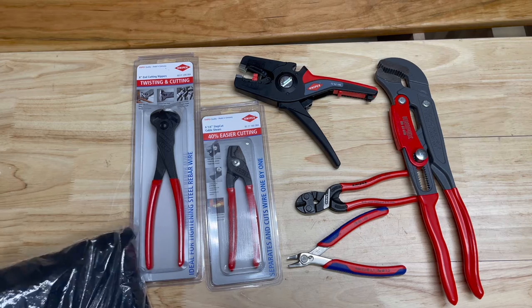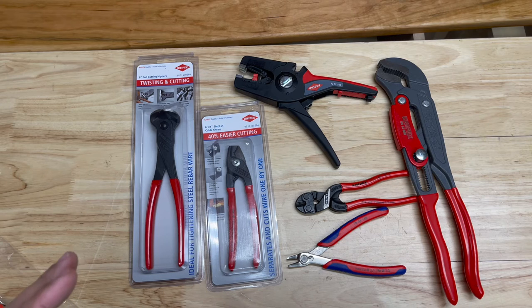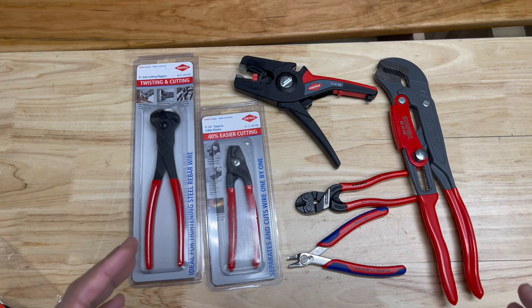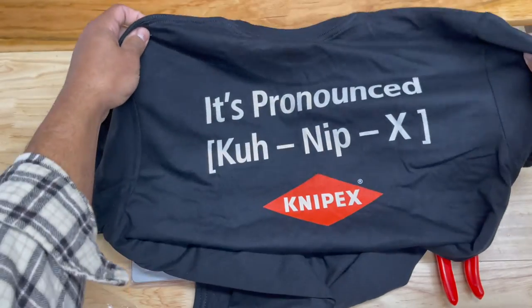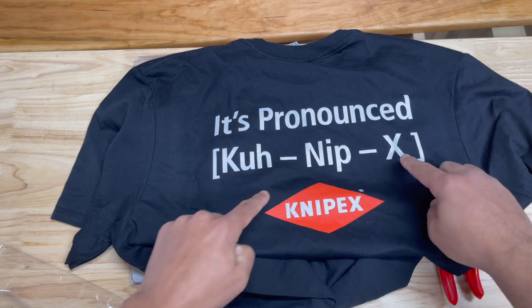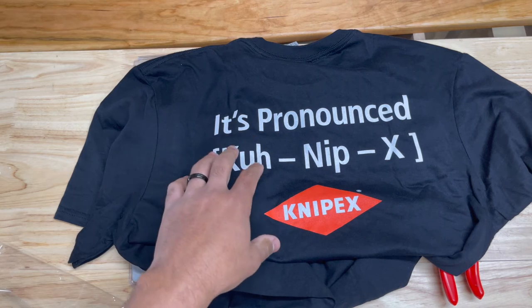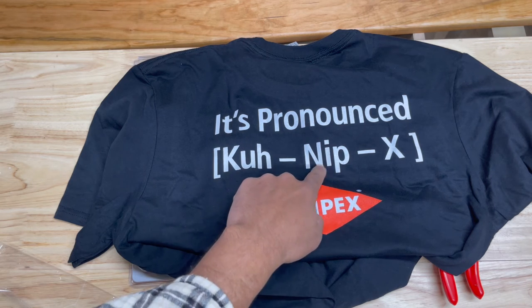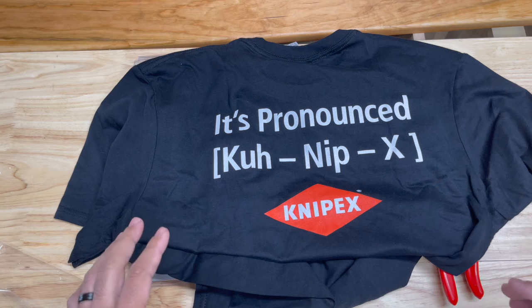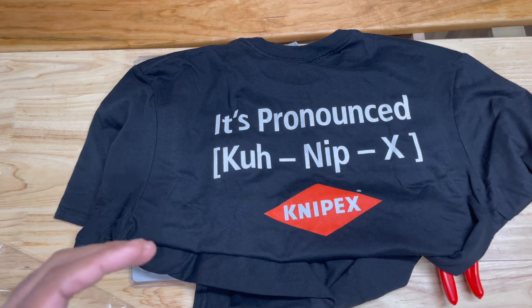We have a little message from Knipex for all those people in the comments who say that I pronounced Knipex wrong — they say it's supposed to be Nip-X. Well, according to Knipex, it's pronounced K-Nip-X. And that's also another part of the giveaway: when you comment on two of the videos, you have to comment 'Knipex' just like that. The giveaway is going to conclude on May the 4th — so May the 4th be with you.